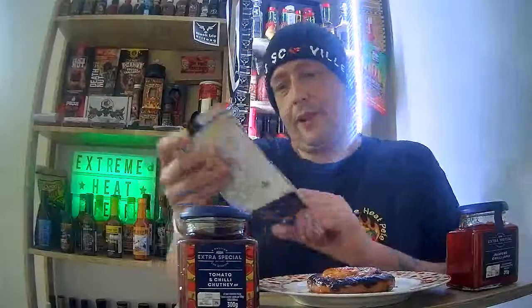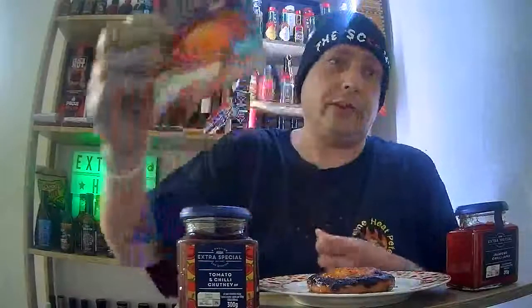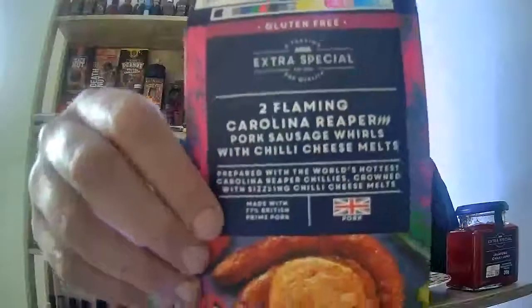I've cooked one here. It says cook in the oven, but I fried it because I prefer frying my sausages. These were two for four pounds — I don't know if they're still on offer at ASDA or not.